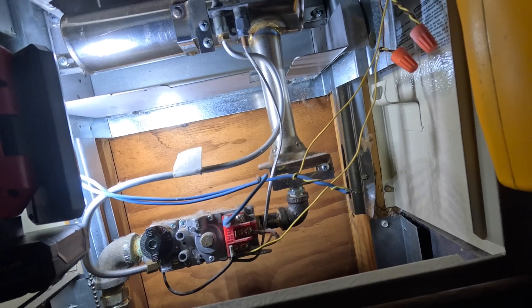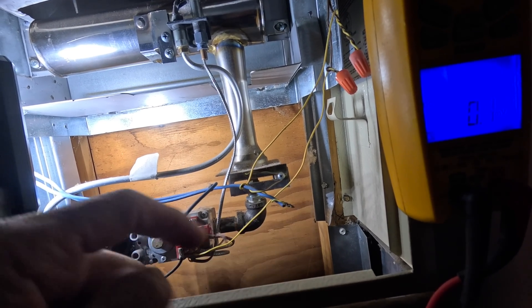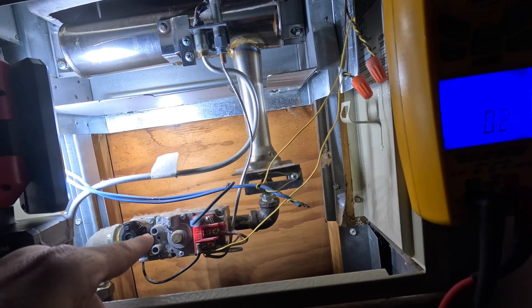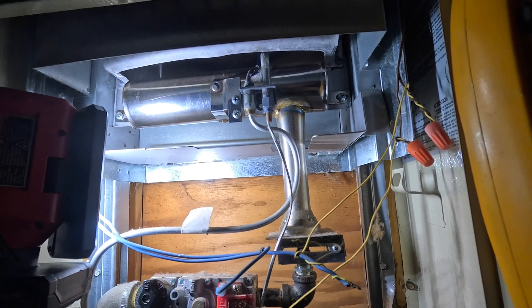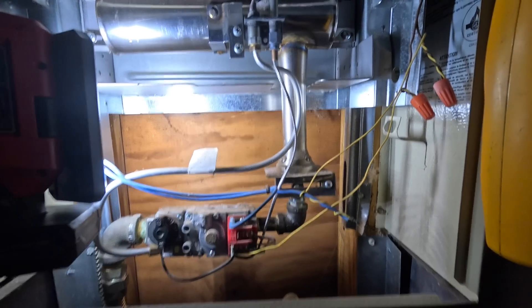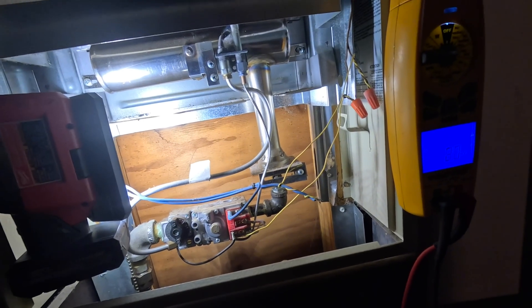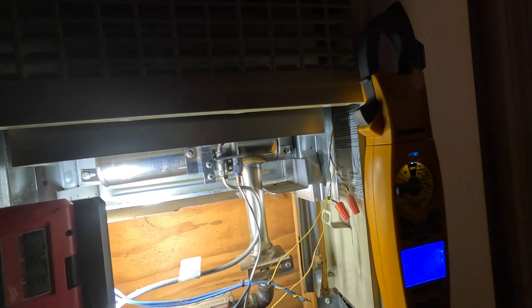Because it's such a low voltage, it's very easy to lose a little bit. So now we're going to check between here and — it's not necessarily a rollout, it's like a rollout switch but it's for the flue; if it gets too hot it'll open up. There's a specific name for those — I think it's just called a spill switch. I'm losing 143 millivolts across my spill switch.